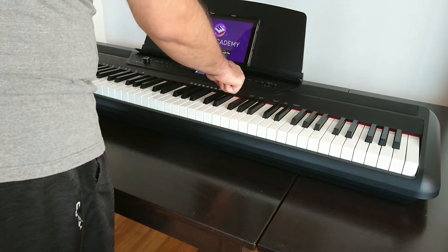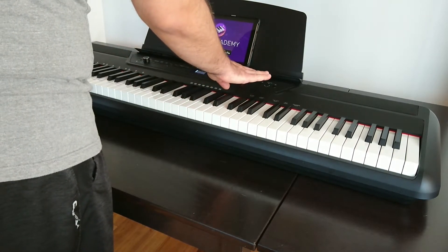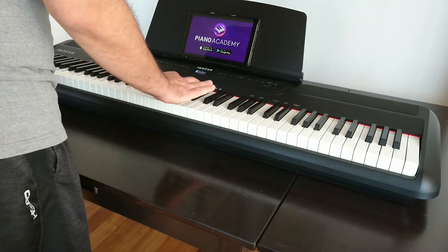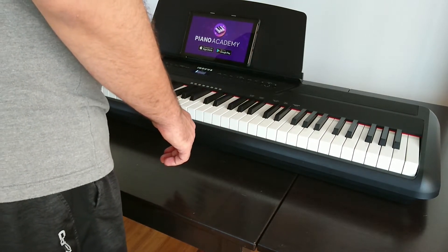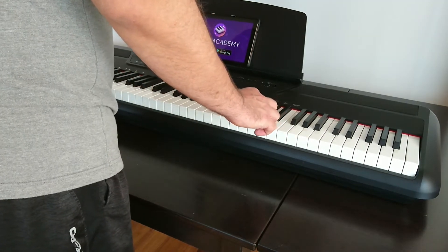This is the metronome. You can change the time signature in the menu. This is one of the backing tracks — they call it rhythm. There are 100 to choose from, and I know from playing guitar that these are great for learning timing.